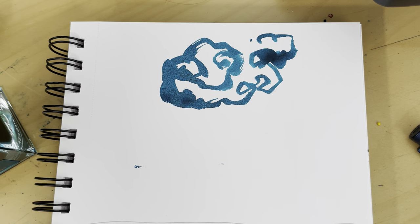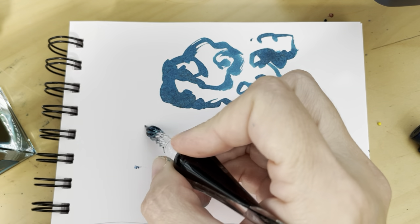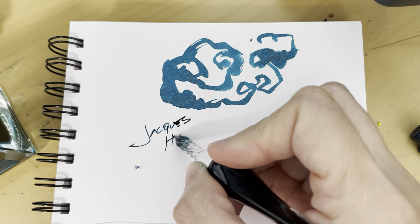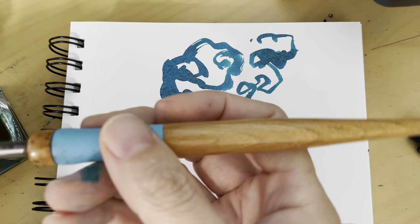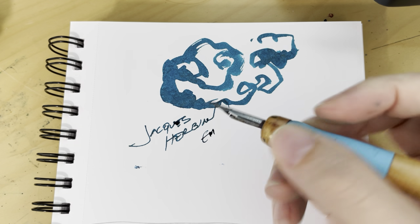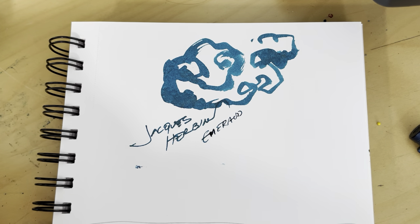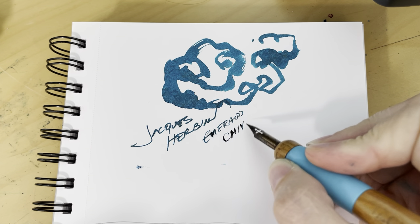I have not had any luck with it in fountain pens because the shimmer always clogs everything. But it works well with this glass pen. As you can see, it's very wet and goopy, so you have to be aware of that. It works pretty well with an illustrator nib if you have one.